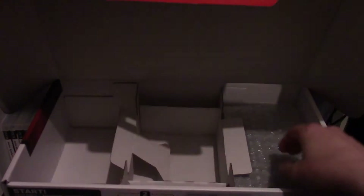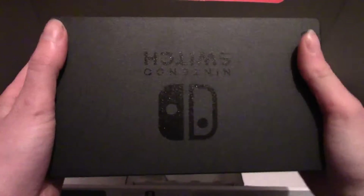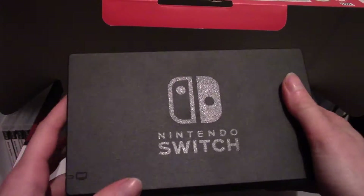A great thing about this system is it has local multiplayer right out of the box. And that leaves this, which must be the dock for the Nintendo Switch. The console slides into this to get it onto your television.